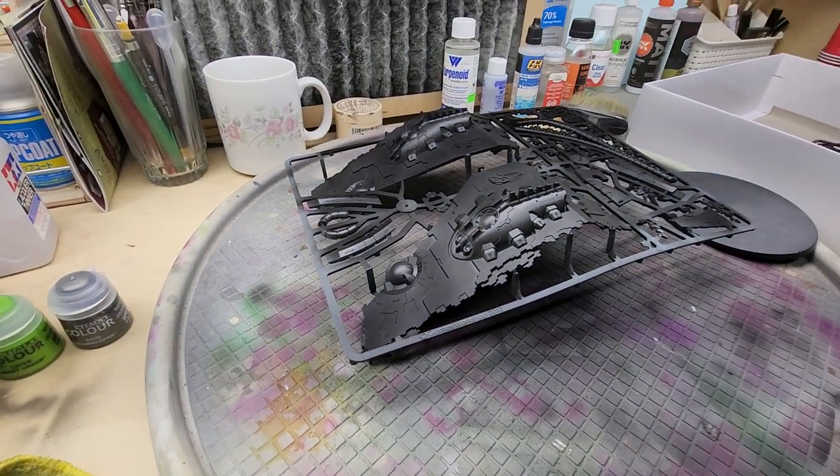Stay tuned for the process to paint this Necron Tesseract Vault by Games Workshop. I scoured the internet for an instructional video on how to paint this and didn't find anything — there isn't a video out there on how to paint this. So I think this is going to be huge. I'm going to do very detailed videos, probably 40 to 50 minutes per episode, and at the end we'll have a very nice finished product. It's probably going to take six to nine months to paint.